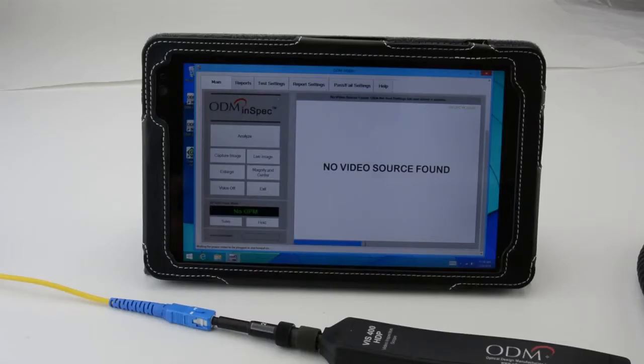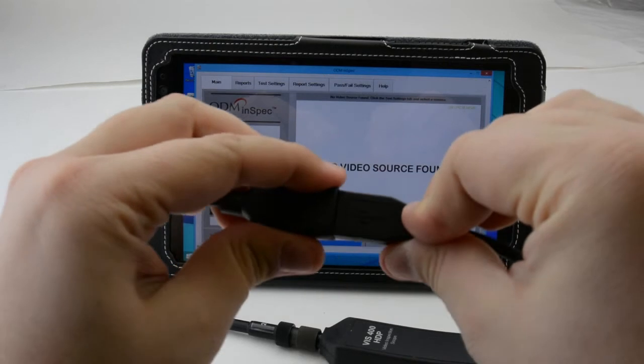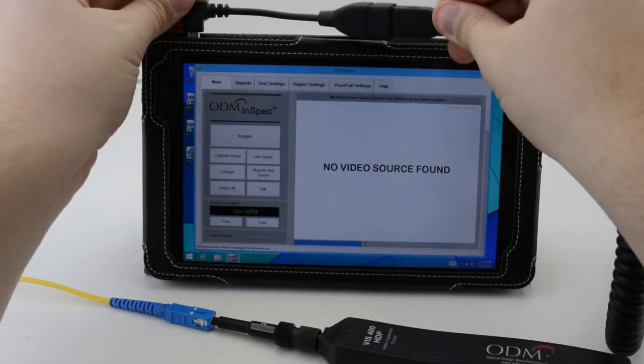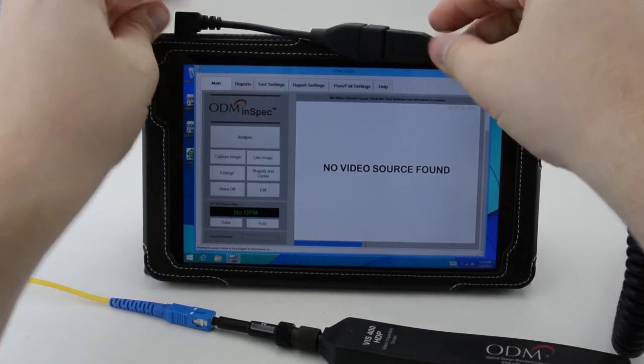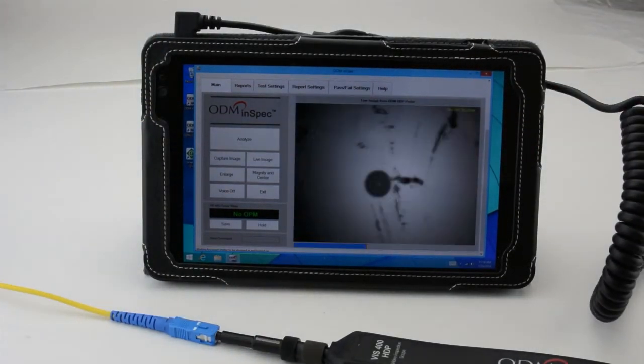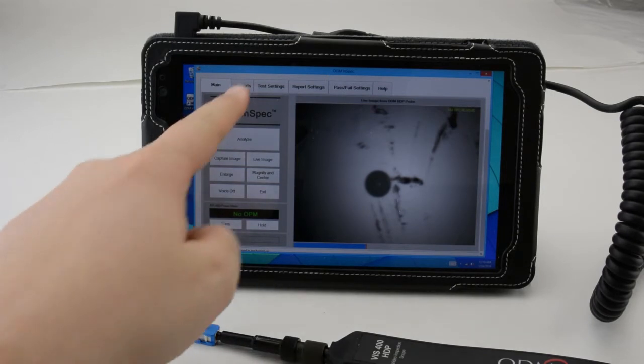Connecting the VIS-400 to a Windows PC or tablet is a very simple process. Just open the InSpec software on your computer, plug the VIS-400 into a USB port using the USB 2.0 or micro USB adapter, and a live image will appear on your screen. InSpec's user interface is touch-friendly for tablets.